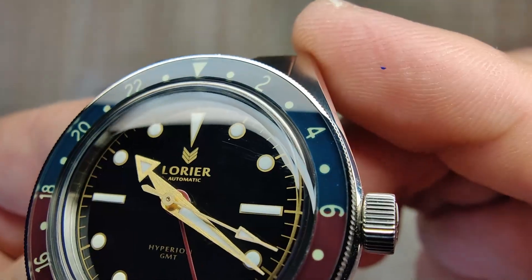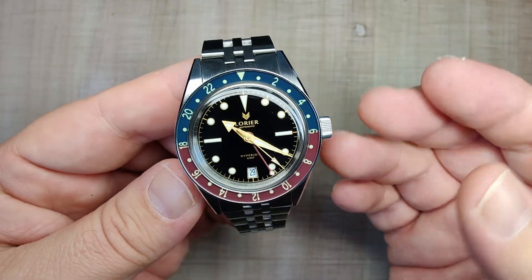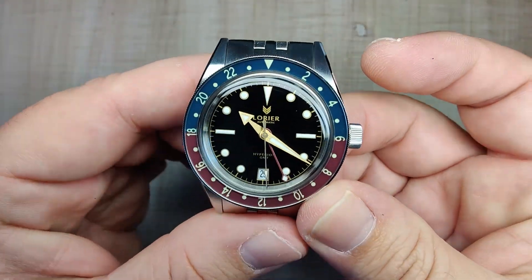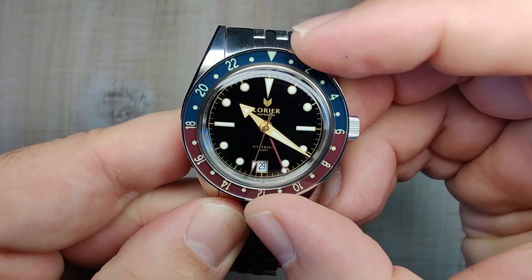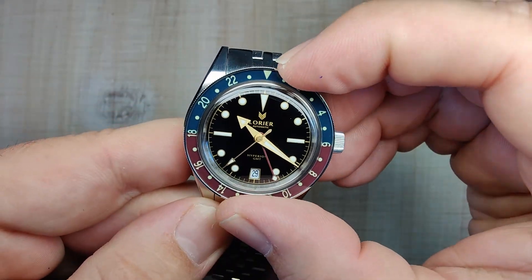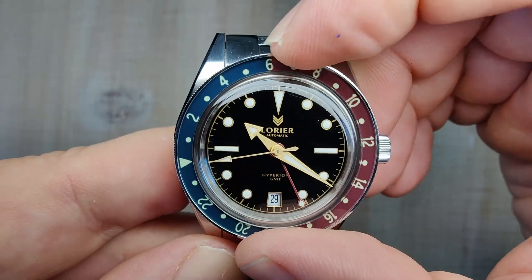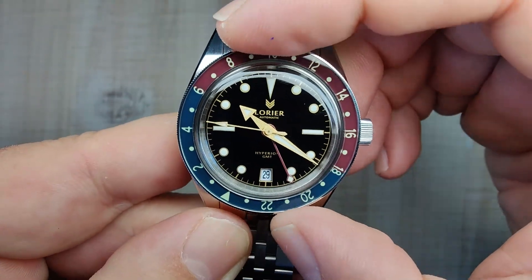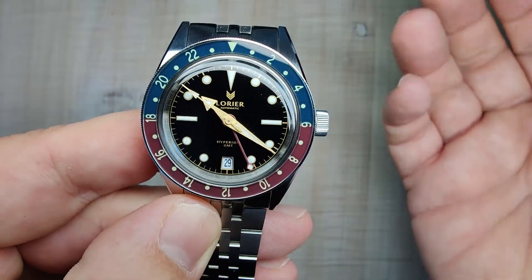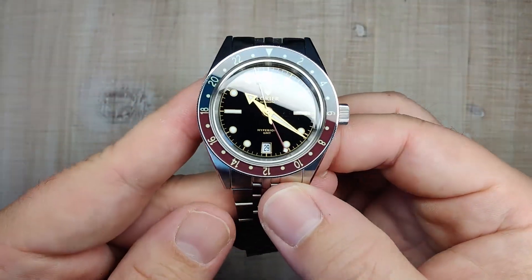Getting up real close, you can see the bezel numbers are kind of on a secondary layer — that's the cool look with these acrylic bezels. The bezel action on this thing is also very good. It is perfectly aligned and there's no play in it at all. It is a 24-click bidirectional, so you get nice solid clicks. It just locks right into place, and being bidirectional, I'm really happy with the bezel action. I see no issues with it.